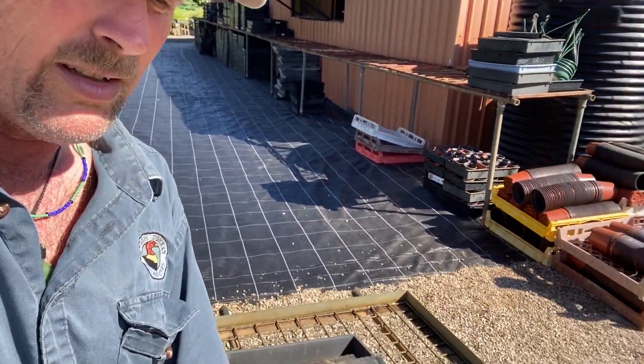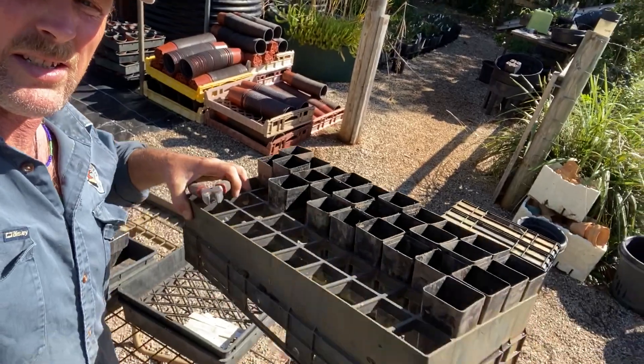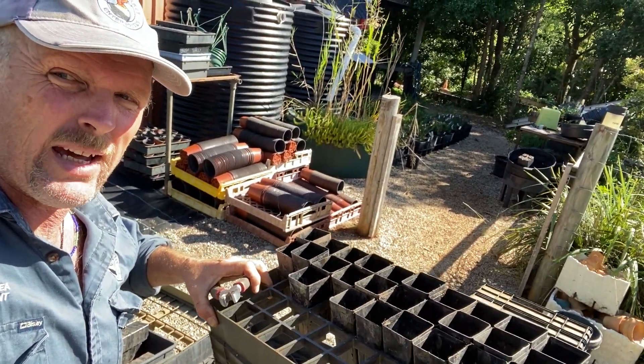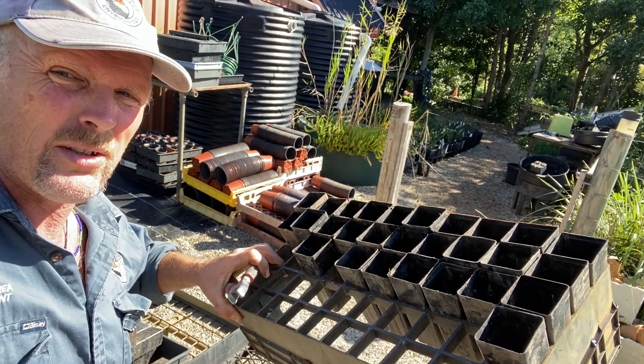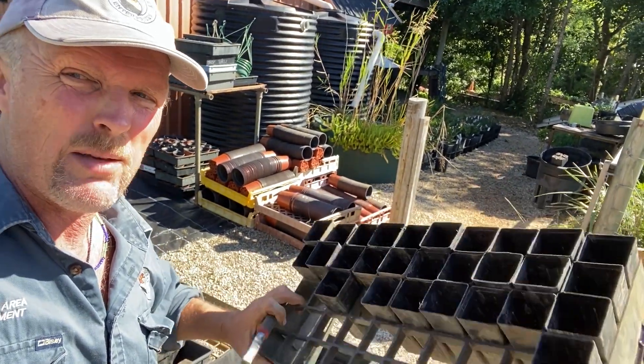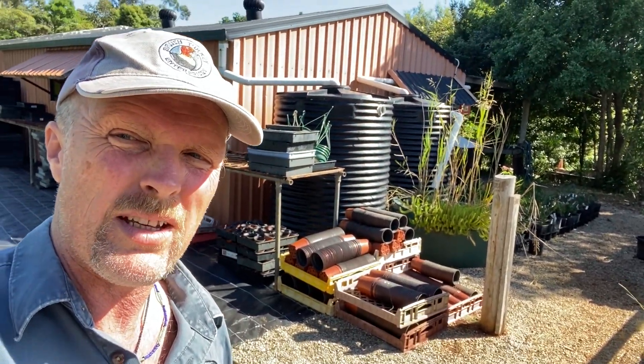So have a bit of a think about it when you're using your re-vege — see if you can get them in trays like this and just pack your pots loosely back into the trays after you finish with them on the re-vege site and return them to the nursery like this. This is the best way. Keeps a nice clean tube and we can really reuse our tubes then.